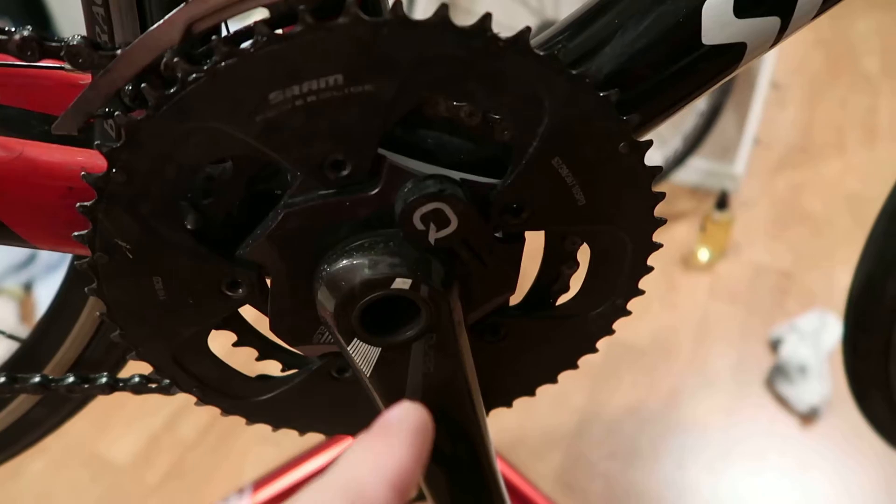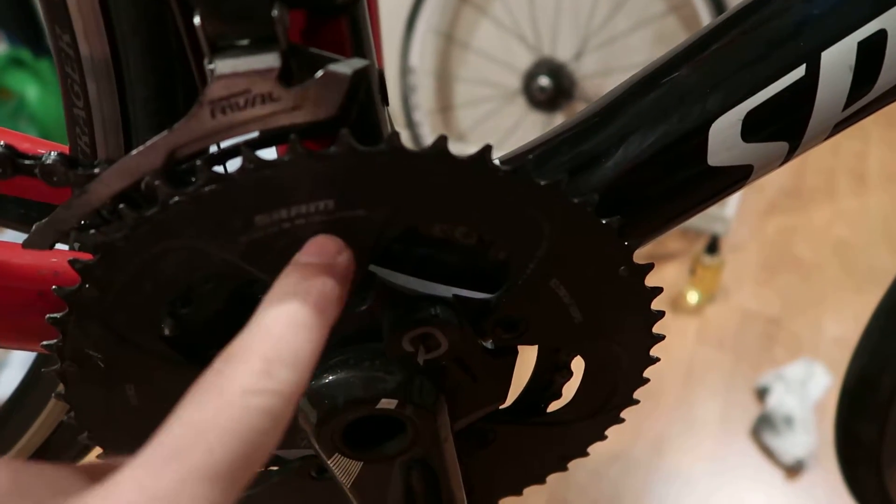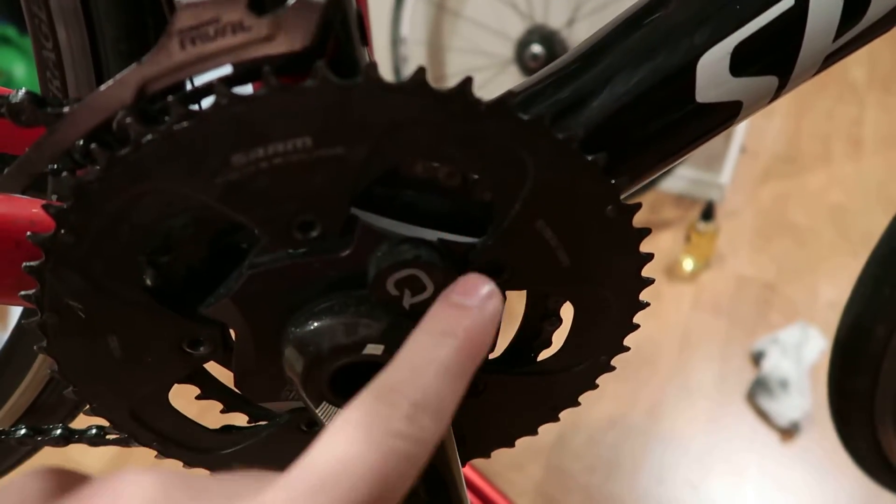Right now this is a mid-compact, so it is 52 on the big chainring — 52 teeth — and 36 on the small.